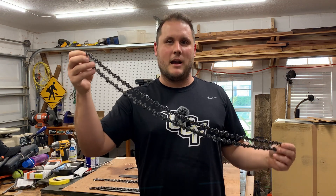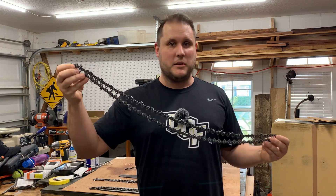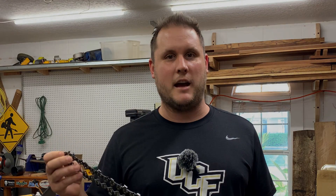Hey guys, are you having a hard time figuring out what kind of chain your chainsaw takes? Do you have a bar that doesn't have the stamps on it anymore - they're wearing off? You have a chain and you're not sure what's going on with that thing. Well, if so, go ahead and stick around and I'll teach you how to figure that out.